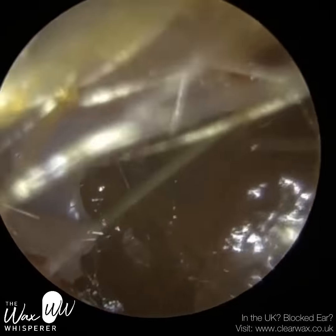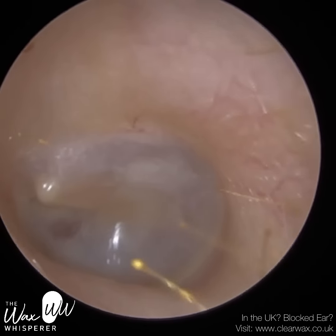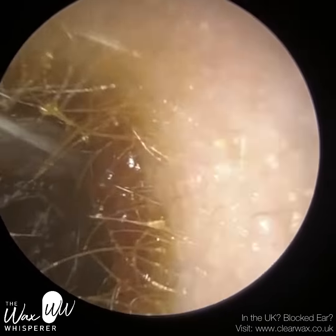This is a patient who attended reporting a blocked right ear, and that was the first ear that you just saw. And this is their left ear, which had some partial cooling ear wax, which they wanted me to remove, which I did.